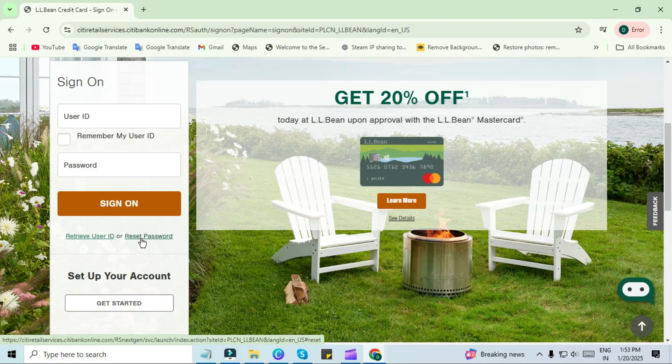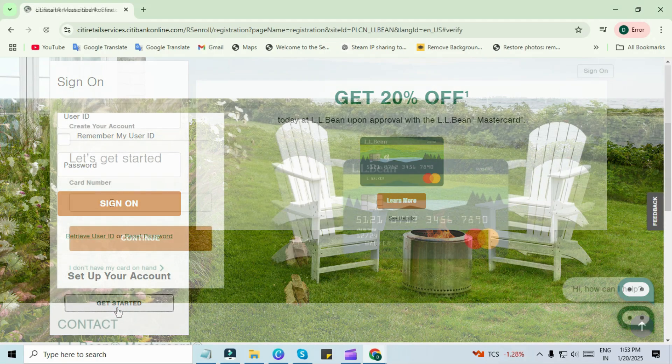After this you have to navigate to the activation section to activate your card. If you have not created an account, then you have to go with set up your account to create your account.